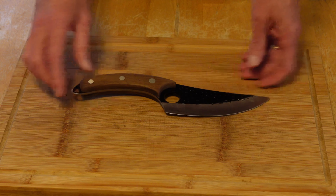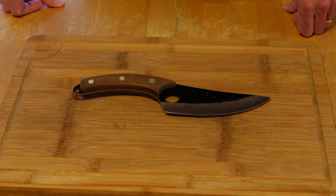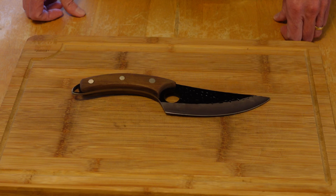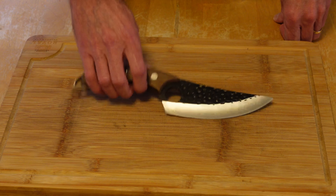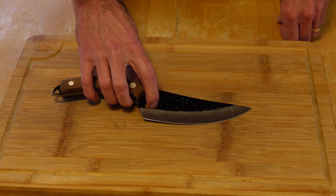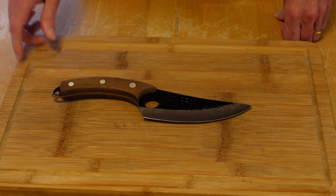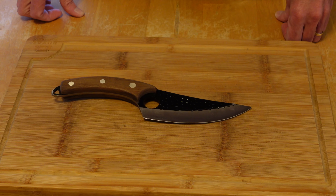A few things about the knife itself: the whole knife is 27.7 centimeters or 10.9 inches; the blade length itself is 16 centimeters or 6.3 inches. The weight is 280 grams or 0.64 pounds. Blade material is stainless steel, and the handle is supposed to be made of scented rosewood.